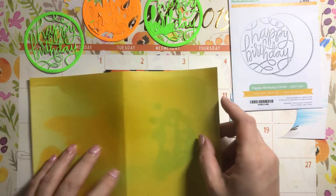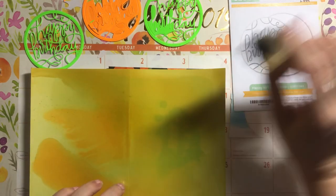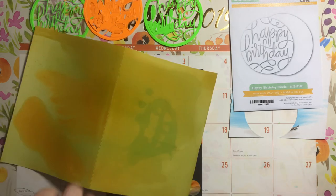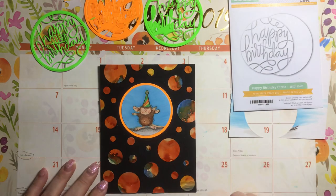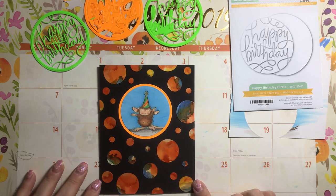I did an entire sheet of paper like that — not spritzing it on, putting blending solution on, using my straw to blow the ink around, which was really kind of useless. I kept just adding layers of ink, layers of mixative, layers of blending solution and color, and it looked like a hot mess.